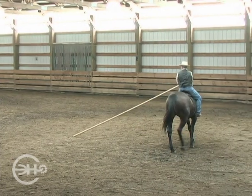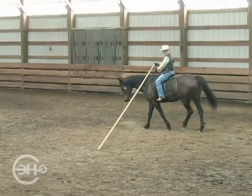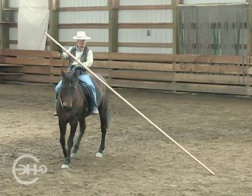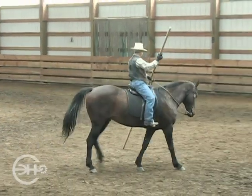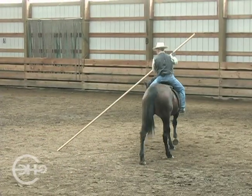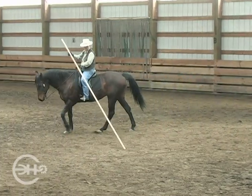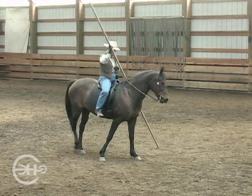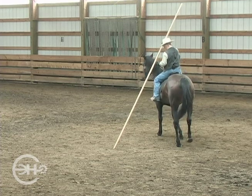Now, could I make this circle smaller and still keep this nice zucchini shape, a nice circle shape going forward as we go around? I'll put my right leg slightly back, bring my balance in the direction I'd like the horse to move, towards the tip. And the whole horse steps in and forward to the tip.